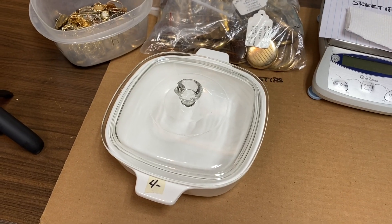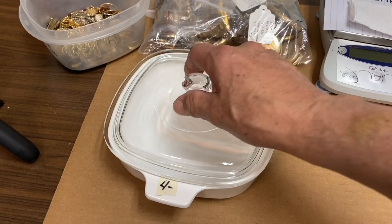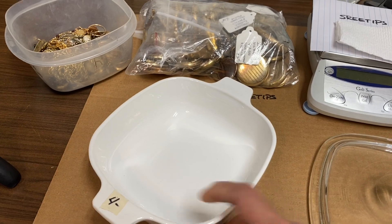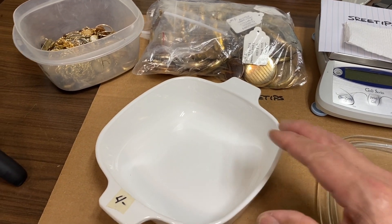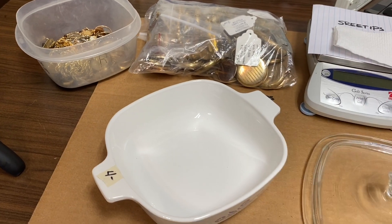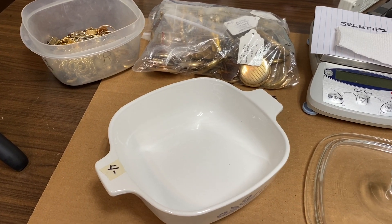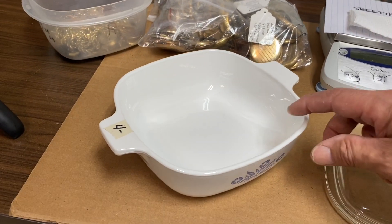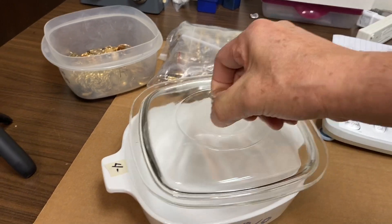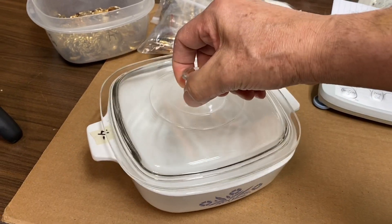These things are tough — they'll take a lot of heat. They will not take a direct flame though. I tried to dry off some cement silver one time: I had a bunch of wet cement silver in here, had it on high, walked away and forgot about it, and it shattered.